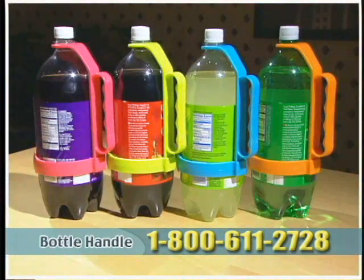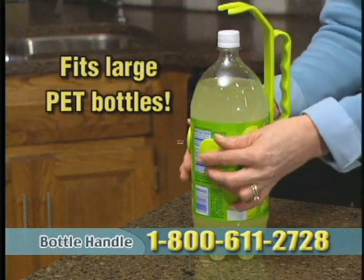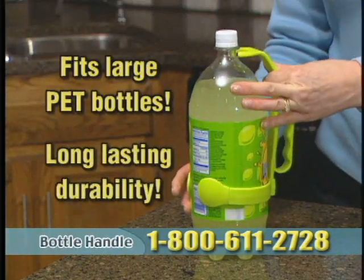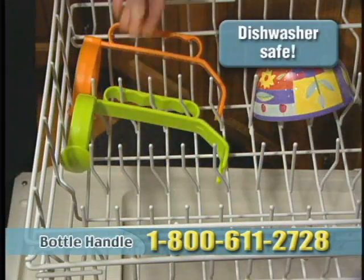Available in red, green, blue and orange, bottle handle adapts to any large PET bottle and is constructed of strong durable material for years of use. Plus it's dishwasher safe for easy cleaning.